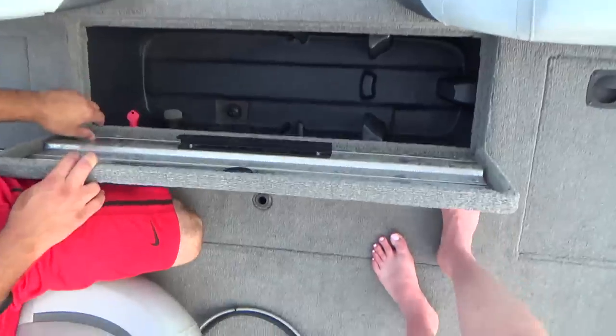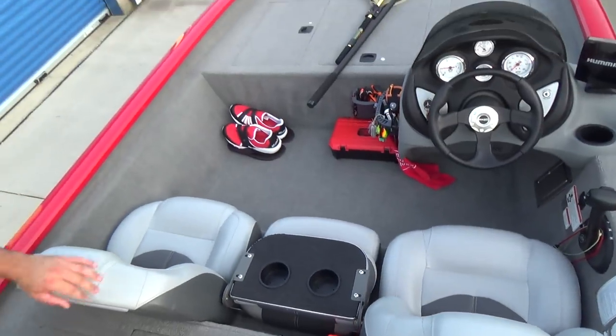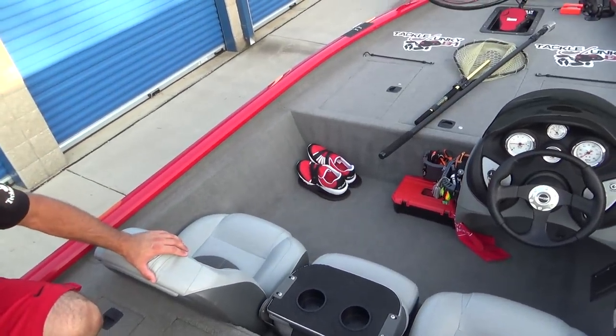From there, you guys have all seen a live well before — 16-gallon live well. Got the Cusco 2 tackle system on here in case I want to hang something up there. Bass seat.